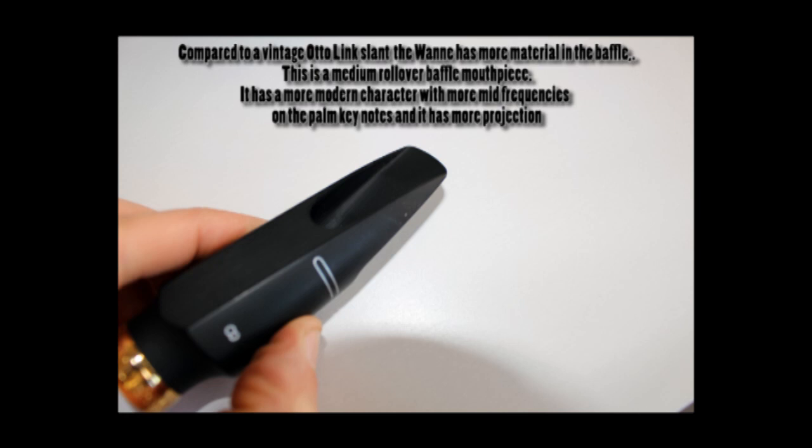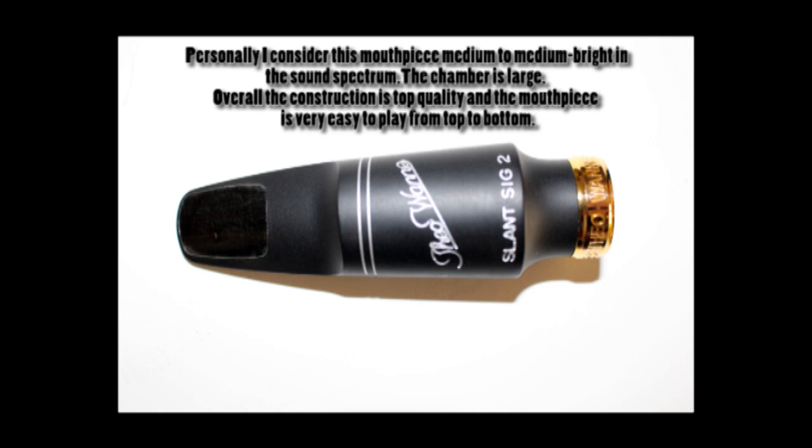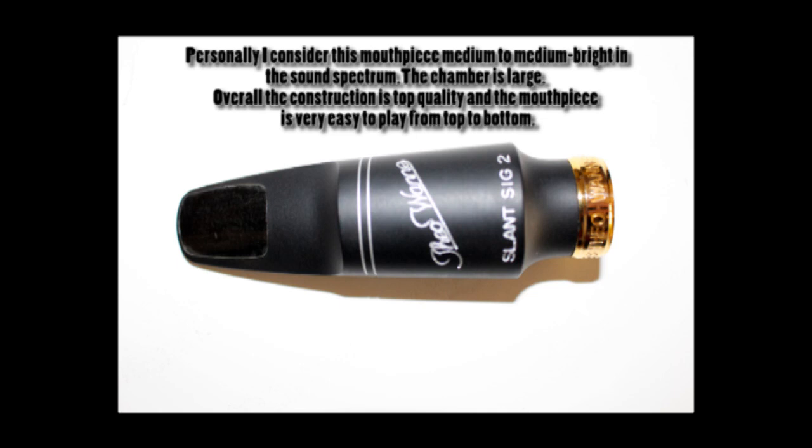Quindi diciamo che si tratta, a mio avviso, di un becco che nello spettro sonoro è, per così dire, medio brillante, e la camera è una camera larga, come nelle altre imboccature di ETO One. È sicuramente un becco molto facile da suonare e molto omogeneo su tutto il registro. Nella zona acuta, dal Do col portavoce in su, c'è un'enfasi delle frequenze medie e il suono diventa più moderno.